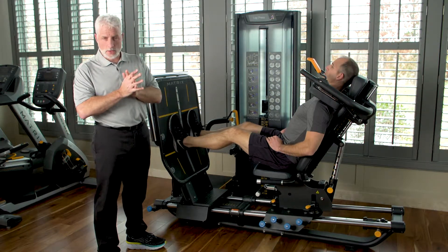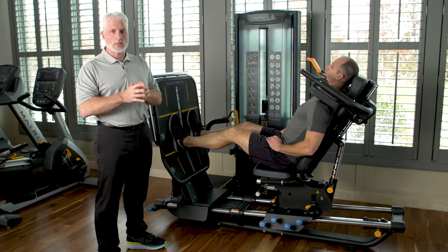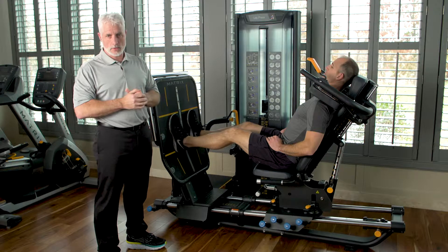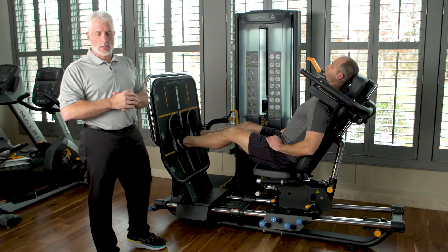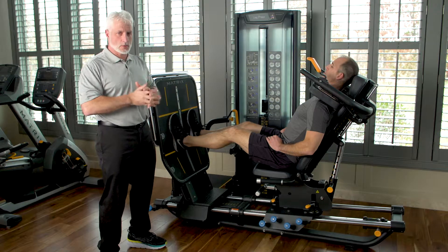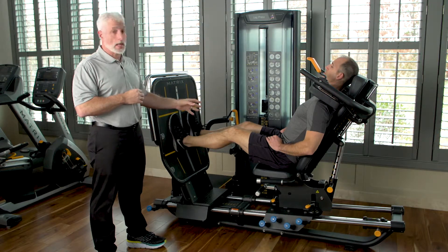It's the specific myotome that creates the weakness within the leg — whether it's the quad, whether it's tibialis anterior, whether it's the everters. You still have to isolate those muscles. So we're going to demonstrate how to do the leg press with a disc herniation.